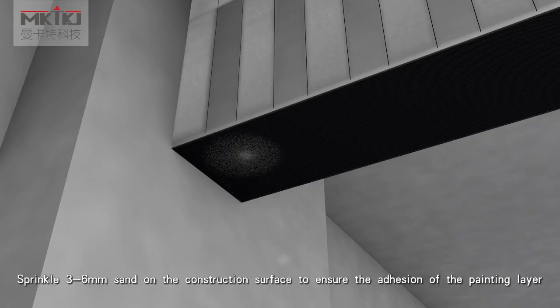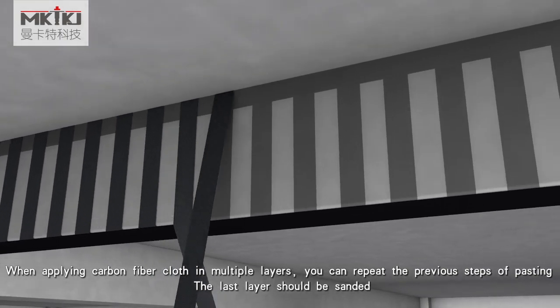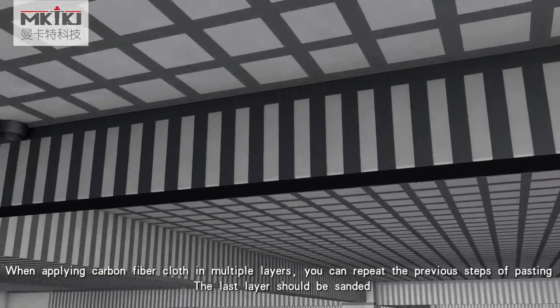Sprinkle 3–6 mm sand on the construction surface to ensure the adhesion of the paint layer. When applying carbon fiber cloth in multiple layers, repeat the previous pasting steps. The last layer should be sanded.